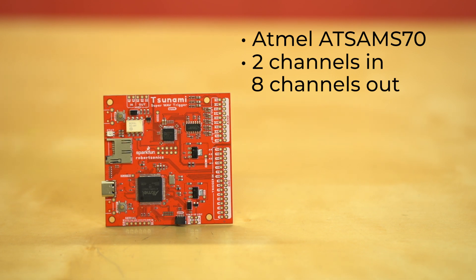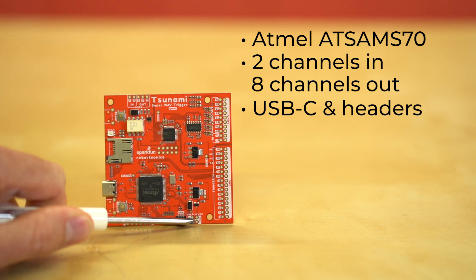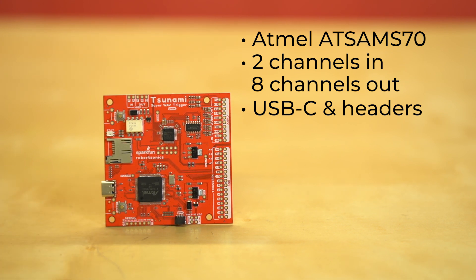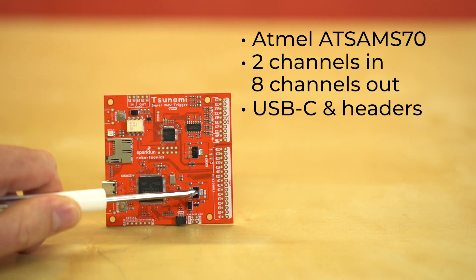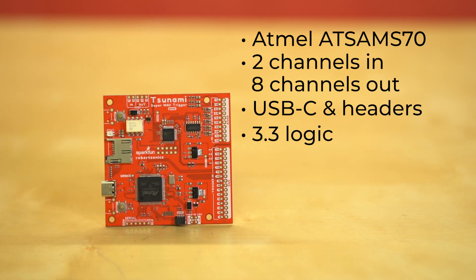Let's talk about power. You've got a couple options on this board. We've got USB-C right here and also these headers over here. You'll notice it says VIN can be 5 to 10 volts DC. You don't really want to go too much higher than 10 volts because these regulators have to work hard to bring that down to 3.3. This board is all 3.3V logic, so if you're talking to it via serial or I2C, you want to make sure that all your logic levels are 3.3 volts.